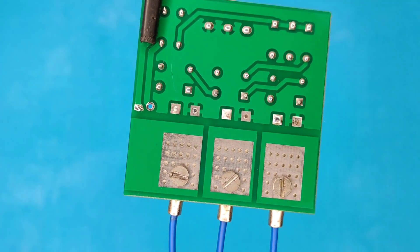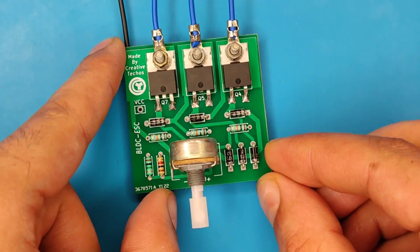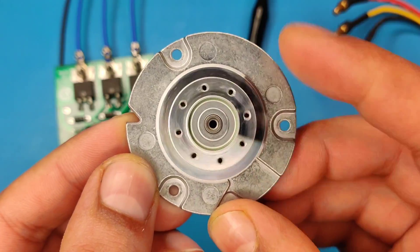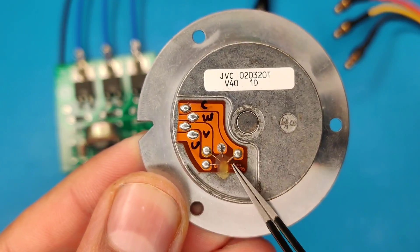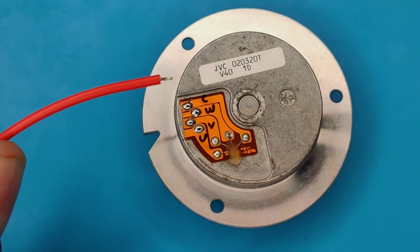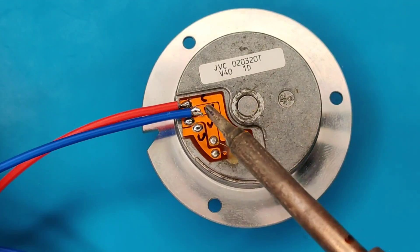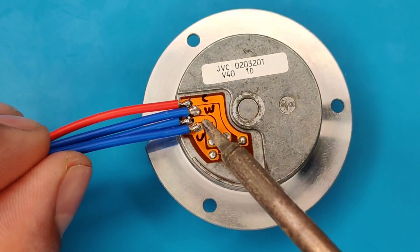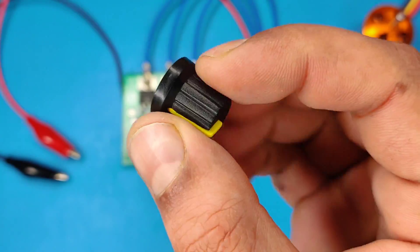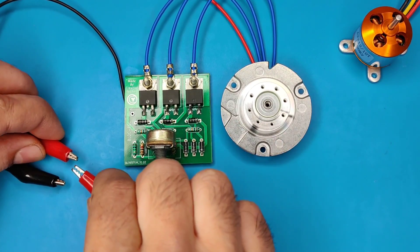Now solder the DC negative wire here and our circuit is ready to test. Let's test this three-phase hard drive BLDC motor. This motor has one common wire and three phases — connect the DC positive wire on the motor common and connect the MOSFET drains with the three phases of the motor. Also use the potentiometer knob for speed control, then connect the nine volt DC input.